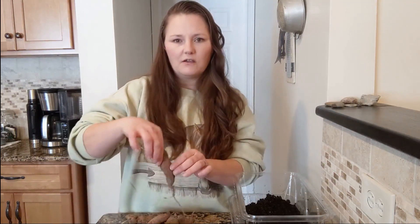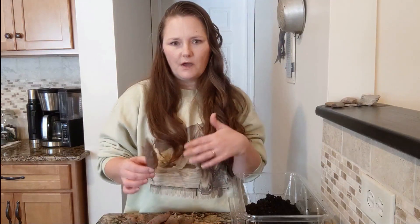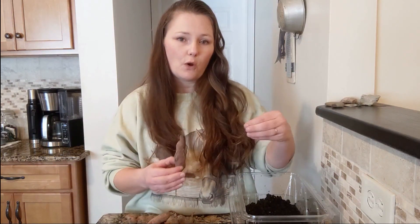I tried starting the sweet potato slips with a couple different methods and nothing really worked for me. I tried the little toothpicks where you put the sweet potato halfway into a cup of water and let the roots grow — that didn't work, they just molded. I tried the other method where you put them this way in water too.